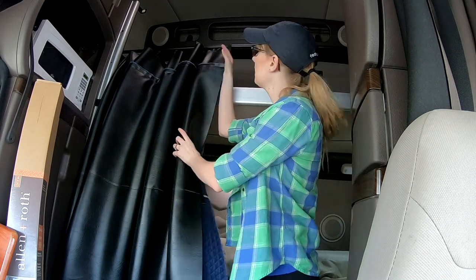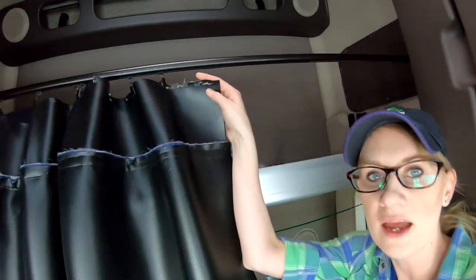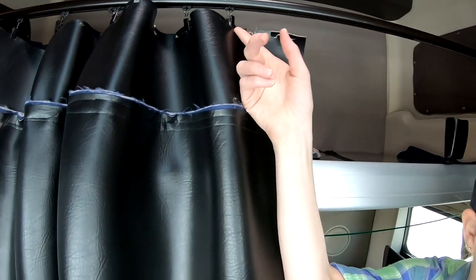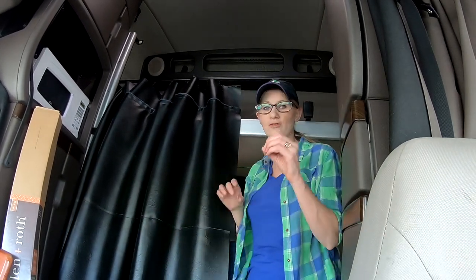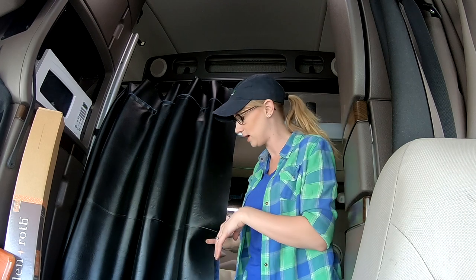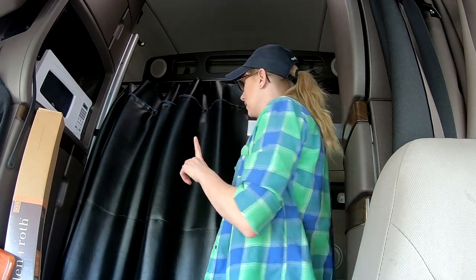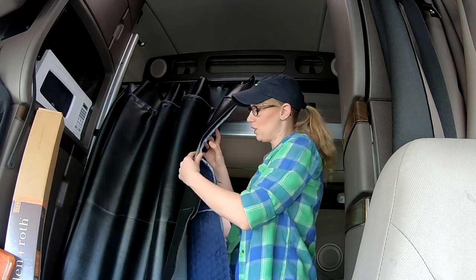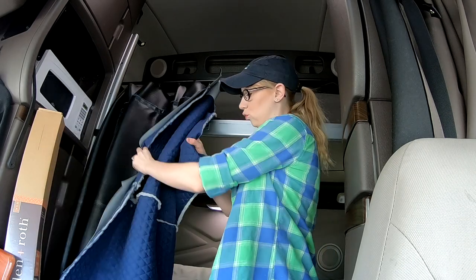I sewed it together at the top, leaving it thinner there. You can see it's getting a little chewed up on the edges because the clip teeth are super sharp and over time they bite through the fabric. All I did was measure it — it's 93 inches long — and sew the layers together.